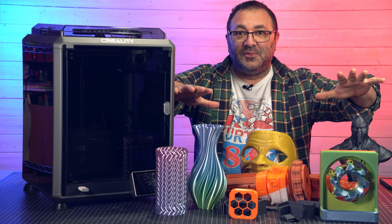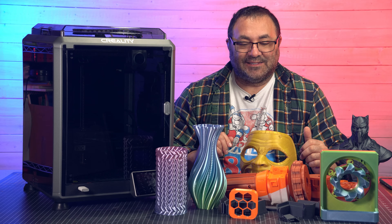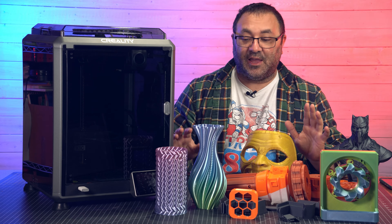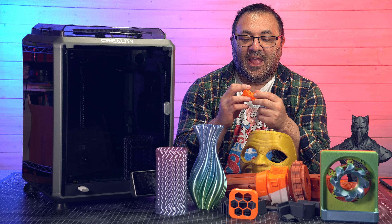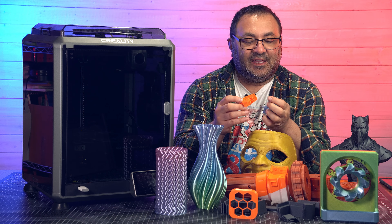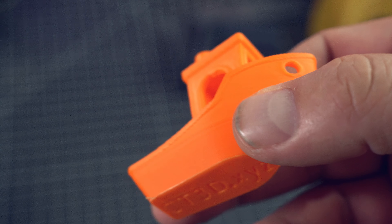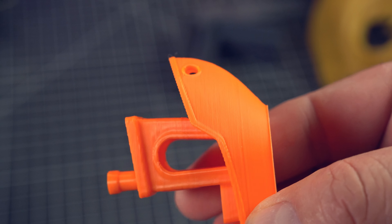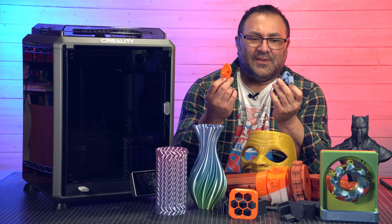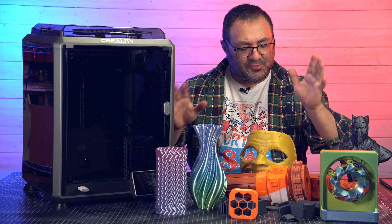Let's take a look at some of the prints I made with the K1C — there's quite a bit of them and there were actually more, but I don't have enough room. First, I printed a couple of Benchies from the included drive. These look really, really great — they took about 17 to 18 minutes each. Very minimal layer lines, and the overhang on the door was really, really sharp. Really impressed, especially given how fast they were — right around 16 to 18 minutes. Super, super fast.